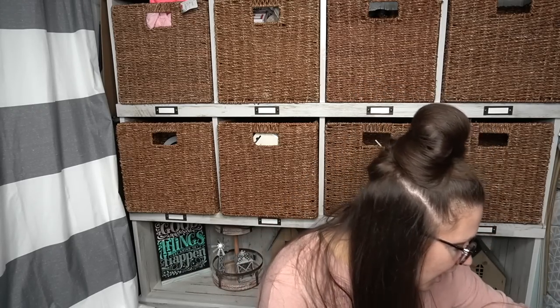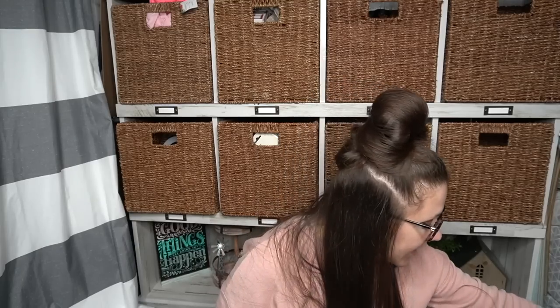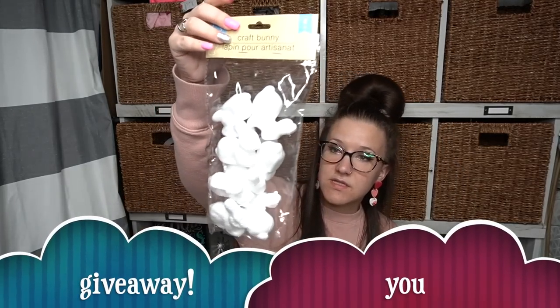I picked up two of the large foam bunnies. I wish they had like one standing up and one sitting, but maybe next year. I have an idea for at least one of them. And then I also picked up the smaller foam bunnies that come in a pack of eight — I used these in a recent DIY. If you guys haven't seen that I'll link it in the cards. They're the exact same thing as the bigger ones, just smaller bunnies.